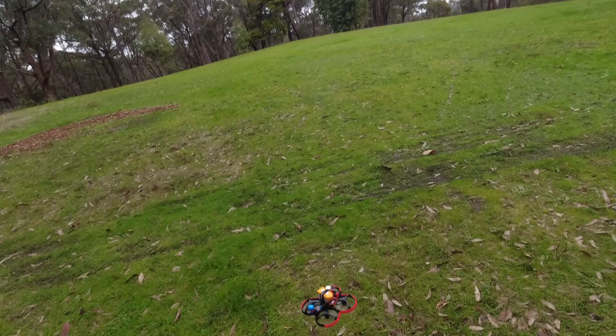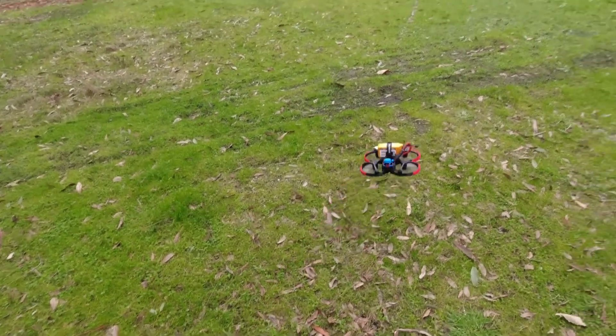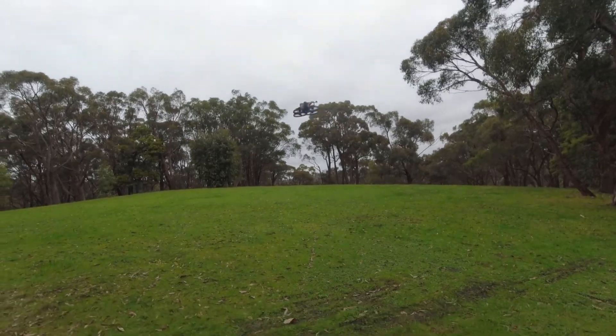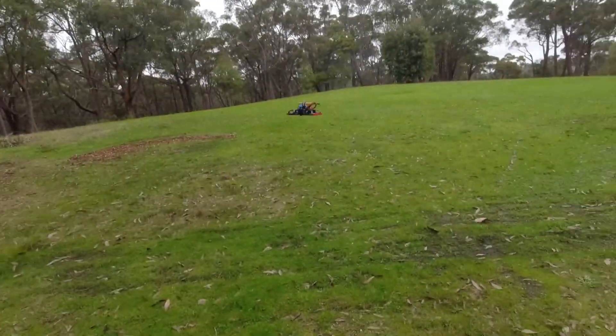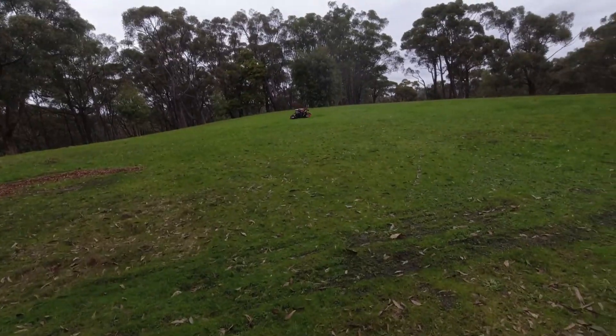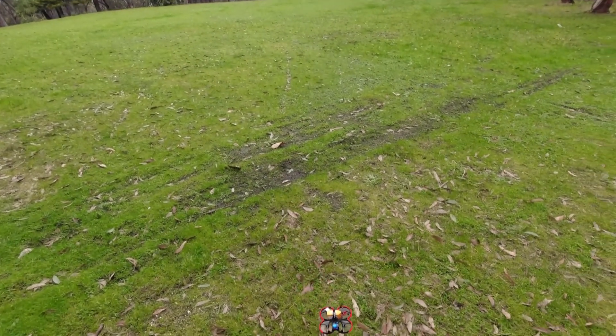There you have it guys — not as good as I thought it would be through the trees. I thought it would perform a little bit better through the canopy, and I didn't expect to smash it on the ground quite so hard like that either.